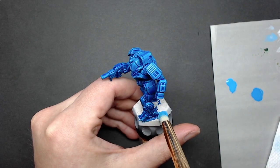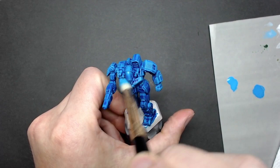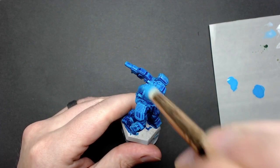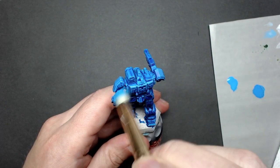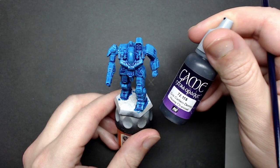Continue to dry brush the entire model to your liking. If you want to do one layer and see how it looks after it dries, I suggest that. You can come back and do a second layer or even change the color slightly by adding some white or switching to a different color. Once I'm done with the first coat I'm going to reinforce the highest areas on the shoulders, the gun, and the raised panels on the back and legs.